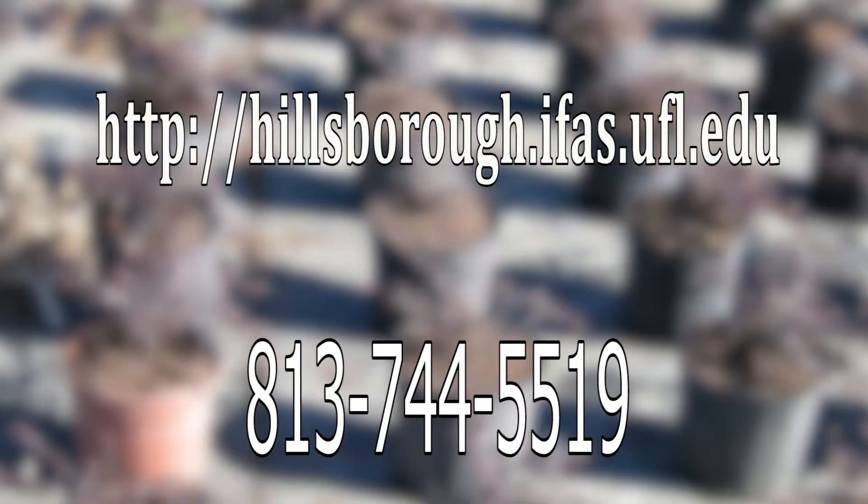If you have any further questions, you can contact us at the Hillsborough County Extension Office. Please feel free to check out our website or call our number, and you can also drop by for a consultation.